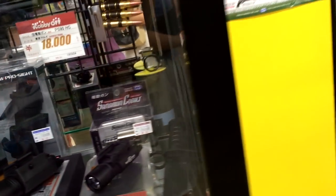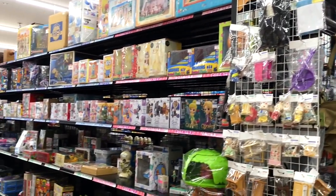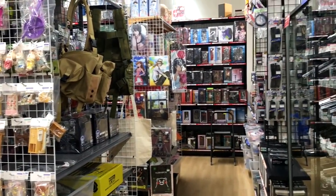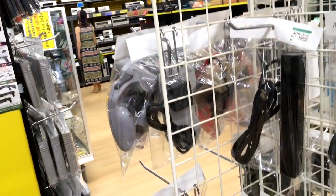It's absolutely crazy to me. So here we go. Over there we've got Hobby Off with figures, anime, and other toys. We've got the toy guns. And then here we are in Hard Off.